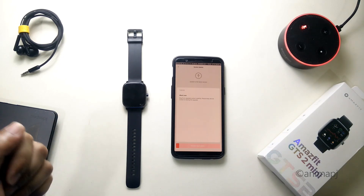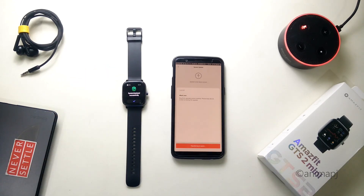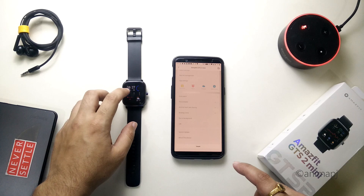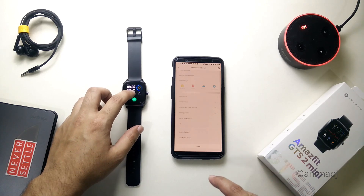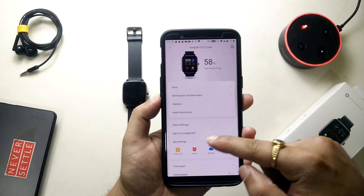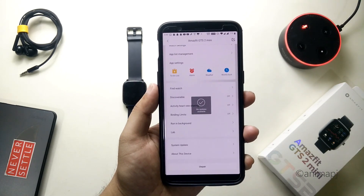The system update is successful. We recently got a message on the display confirming the watch has been updated successfully and is paired back with the phone. Let's quickly scroll up and check for system updates — no new updates are available.